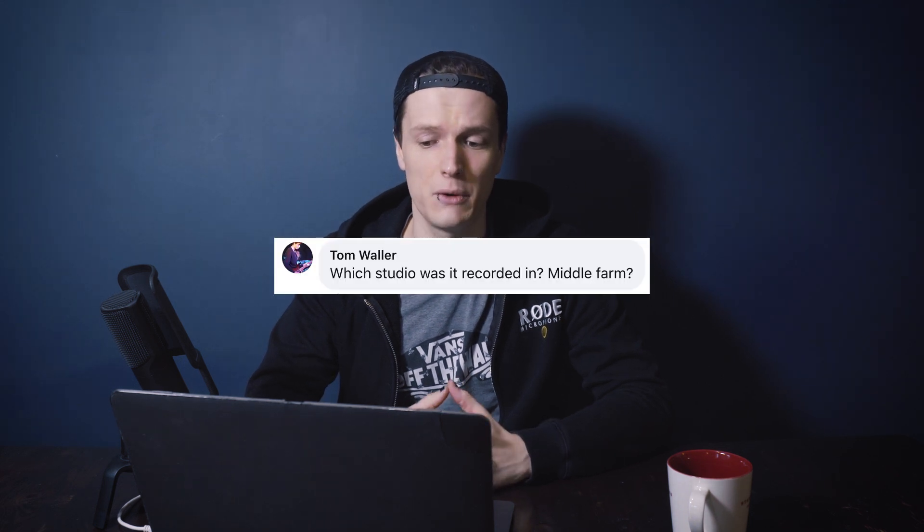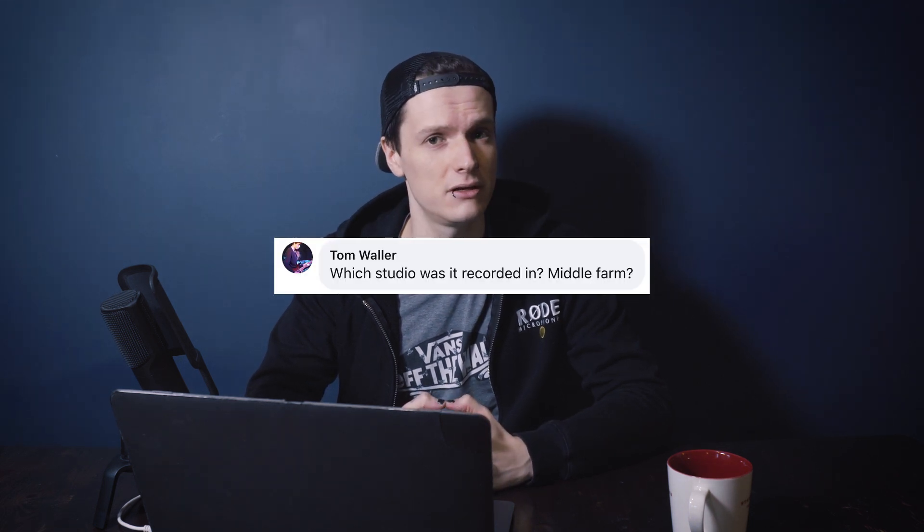Question one from Tom Waller: which studio was it recorded in — Middle Farm? No, this was actually recorded in Nollie's home studio. He's got an awesome room which we used for recording the drum kits. We actually used the same room for Modern Fusion, and something I thought was really cool was how drastically different the room mics actually sound, and this was down to Nollie's knowledge and expertise in achieving different room sounds with placement of the kit, placement of the microphones, and what's even in the room at the time.